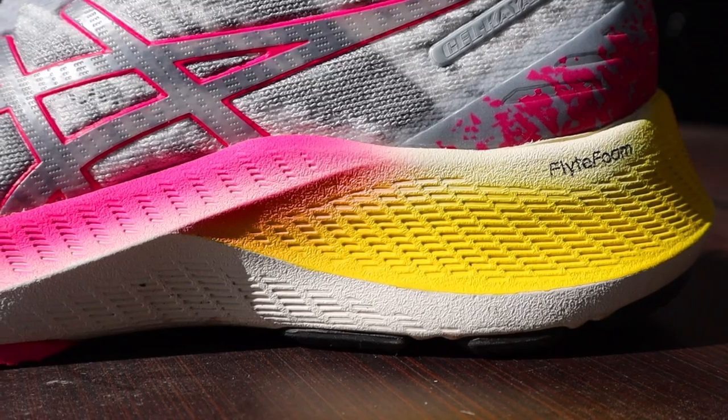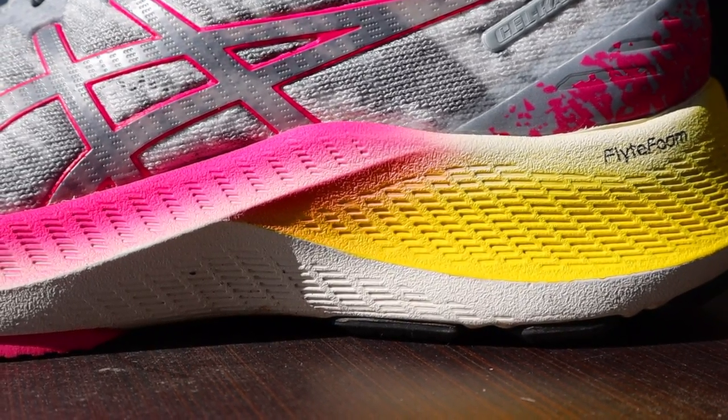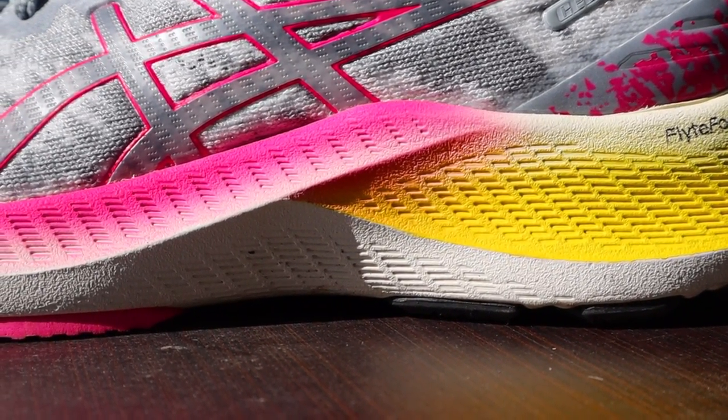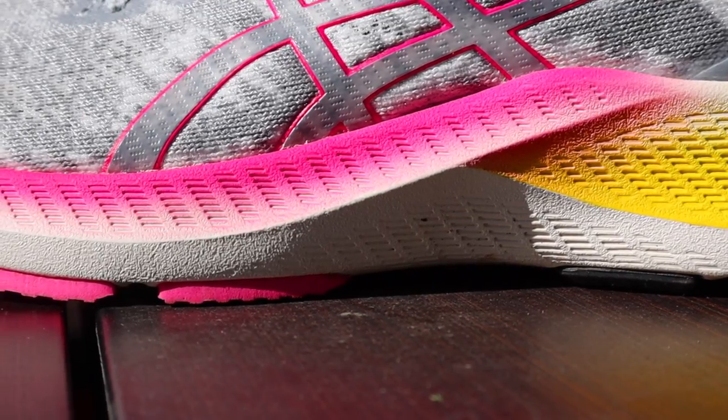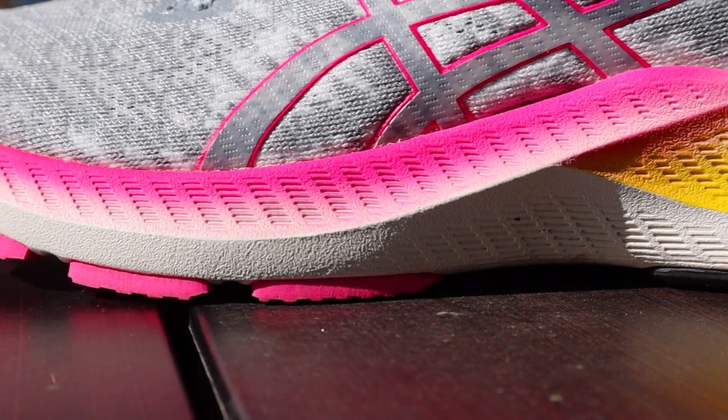The midsole of the Asics Gel Kayano Lite is where it's set widely apart from the 27, and there's a lot of interesting things to talk about here. The really cool thing about the Kayano Lite that reimagines stability shoes is that we get rid of the Trustic system, we're getting rid of Dynamic Duo Max, and we're just focusing on the platform and how that can give the runner a more stable ride. Asics is using their FlightFoam technology here — specifically the Cellulose Nanofiber Midsole Foam, which we also saw in the Nimbus Lite. Asics claims this is more sustainable and will give the foam extra durability.